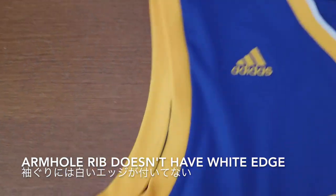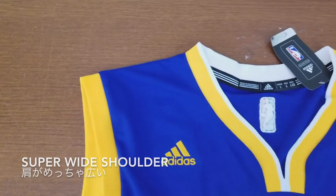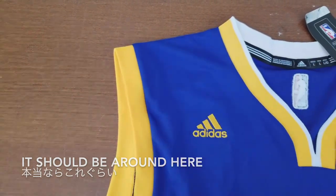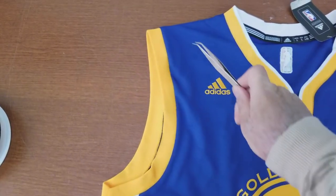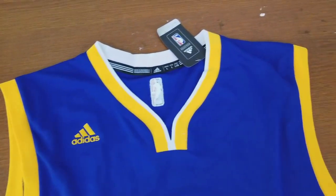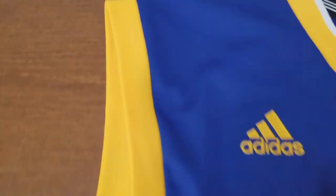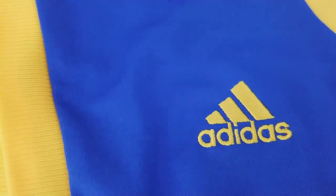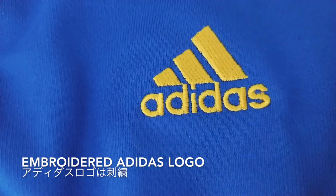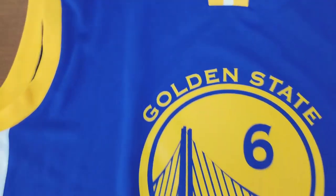The armhole rib doesn't have any wide edge. And the shoulder is super wide — this is one of the main reasons I never owned this before. It should be around here but it's way too wide. I've seen these jerseys around quite a bit, but I just can't get used to that. I'm surprised they actually use embroidery for this lower-end model for the Adidas logo.